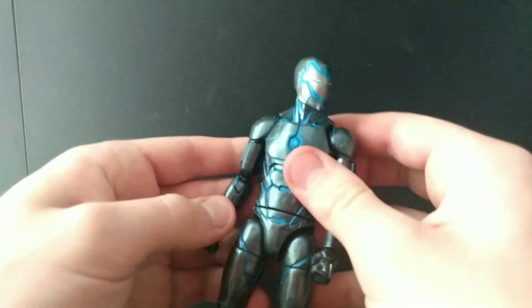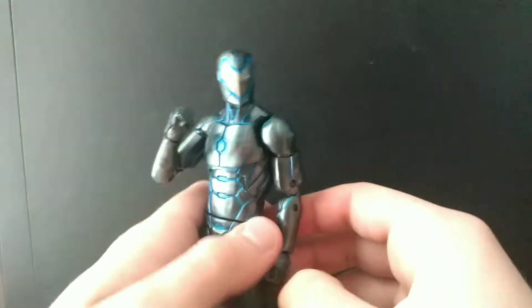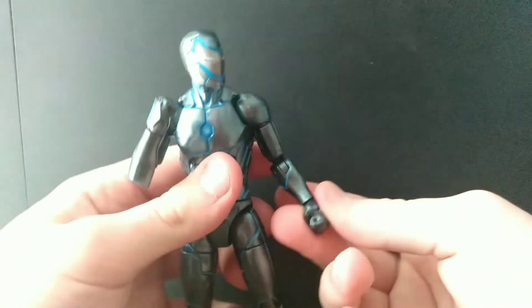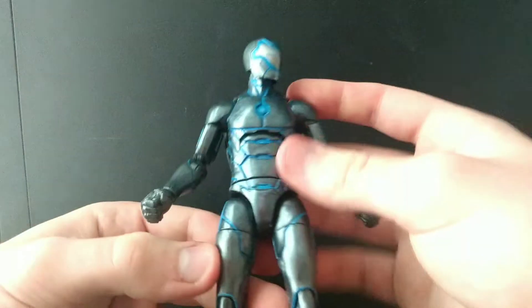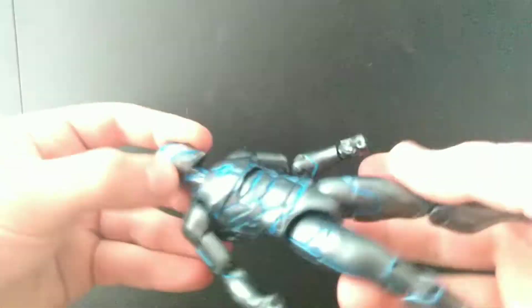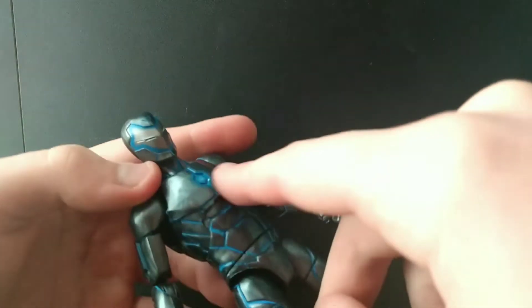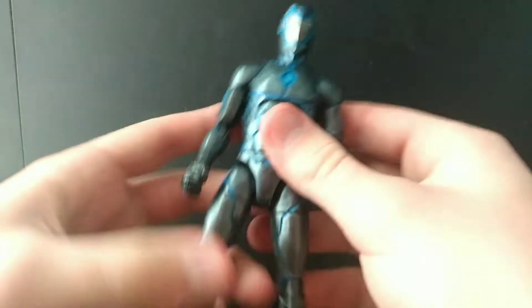It's really hard to get excited about it because his hand died, and it always sucks when something breaks on your figure — it's like getting that tiny little scratch on your car. Anyway, his paint applications are pretty freaking good. He's got gray plastic — or maybe it's paint, I never know — and you've got this blue going through him which makes him look really Tron-ish. Pretty awesome. That's pretty much all you've got going for the paint.